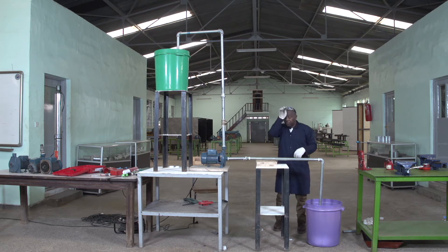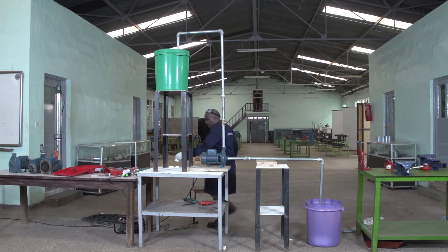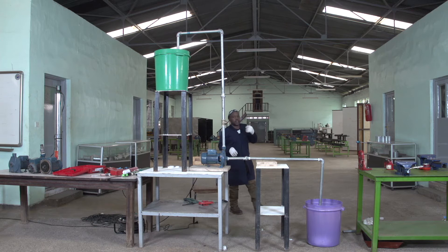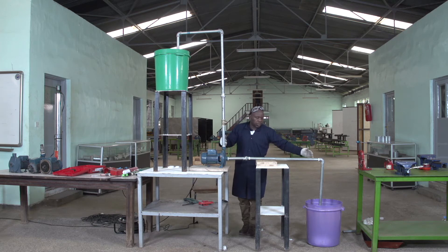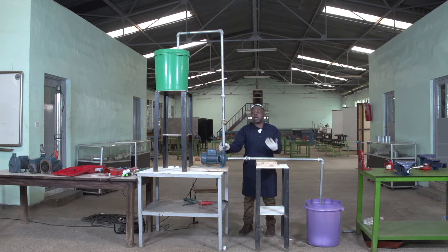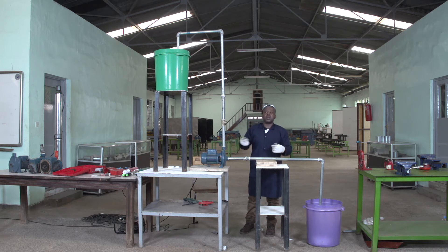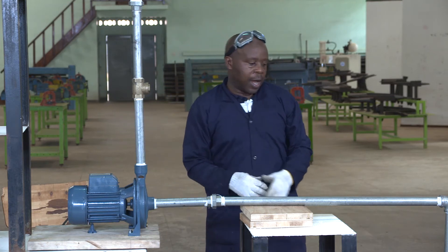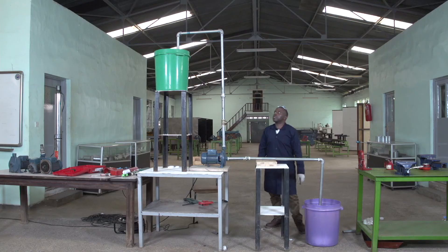Then, before starting the pump, as I have said, the centrifugal pump is sucking the fluid — it is not sucking the air. If on this range of sucking there is no water, it can't suck properly. Normally we have to do the procedure which is priming. Normally, priming is to fill the water on this side so that when the pump will suck, it will start rotating, having enough water to push upward.